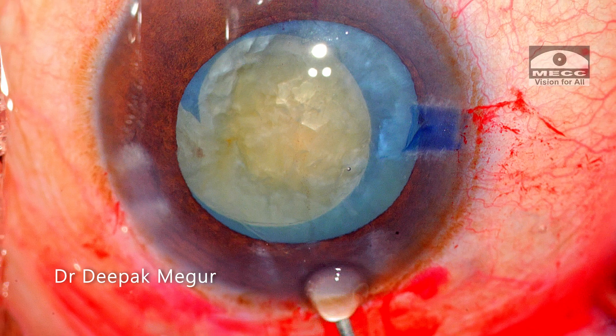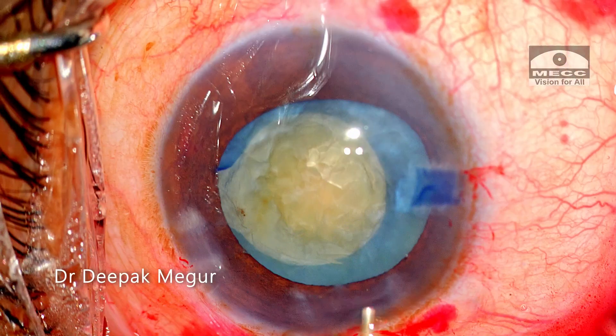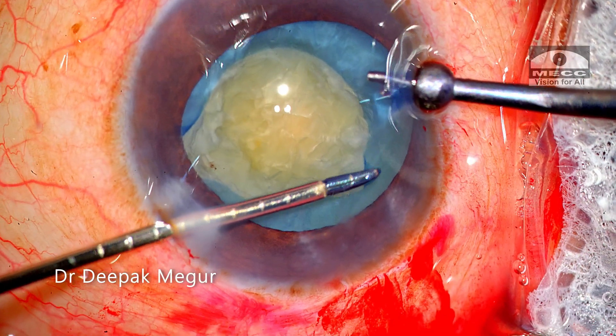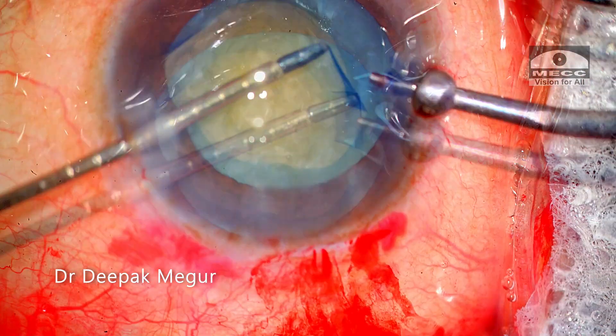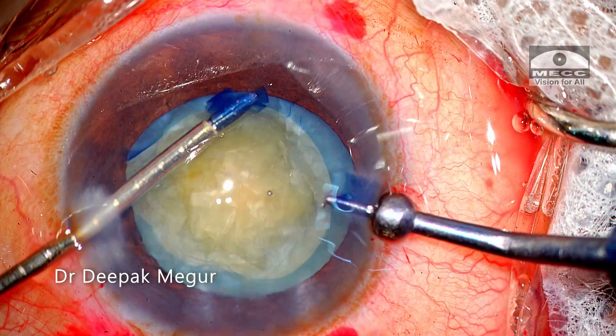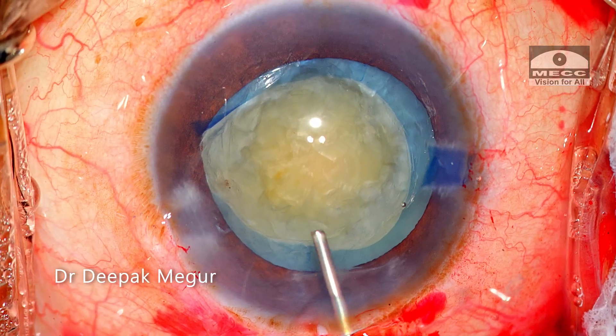So now we have a situation where the rhexis is not continuous — how do we go about it? The first thing I do is enlarge the rhexis by snipping at the margin in the other quadrant in the form of a tangential cut, so that I can enlarge the rhexis using micro-forceps. In this case, I have decided to go ahead with phaco emulsification.